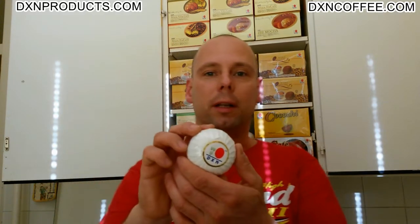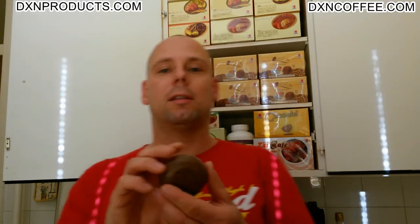I have this round shaped soap, and there is one more step to open it. There is the DXN logo as you see — it has the DXN logo engraved in it. As many other DXN products, Ganozhi soap is also a multipurpose product.